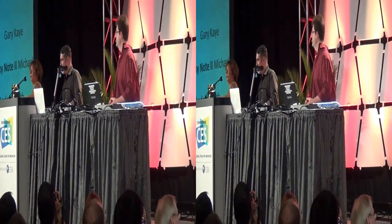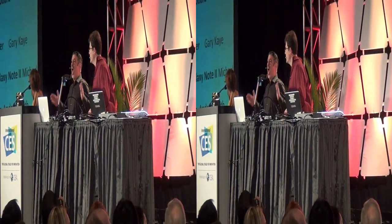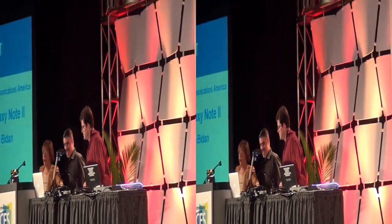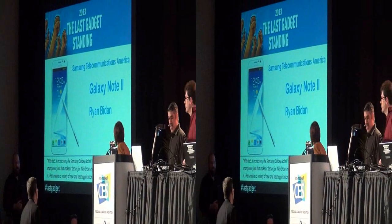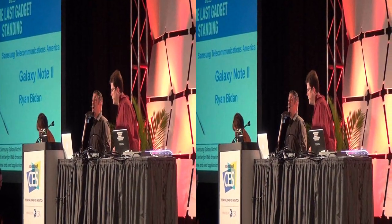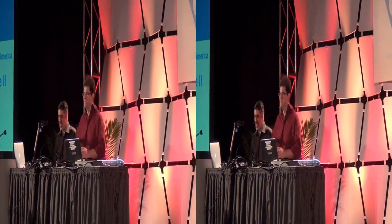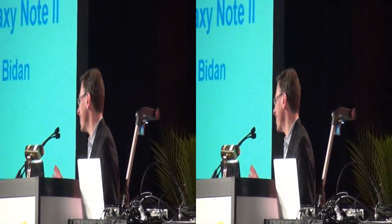Playing the part of Melissa will be Michael Miller. Come on up, Michael. Talking about the Samsung Galaxy Note 2. Sorry, Melissa, or whatever.